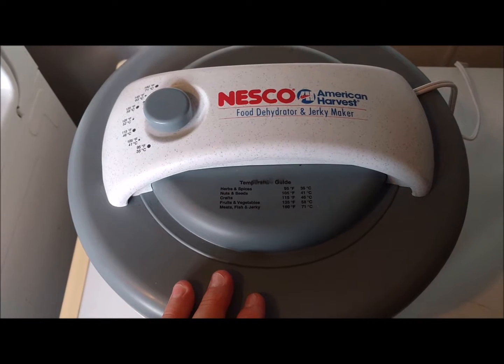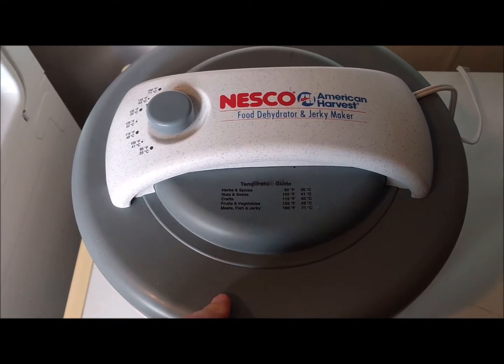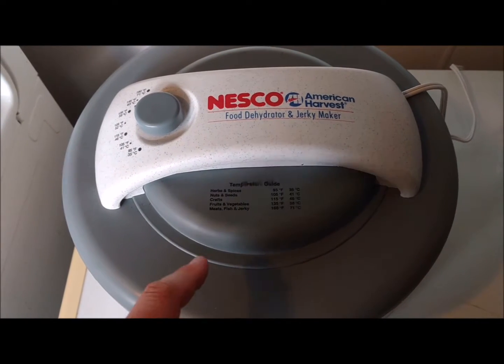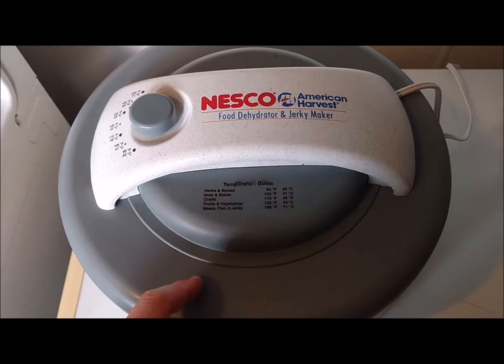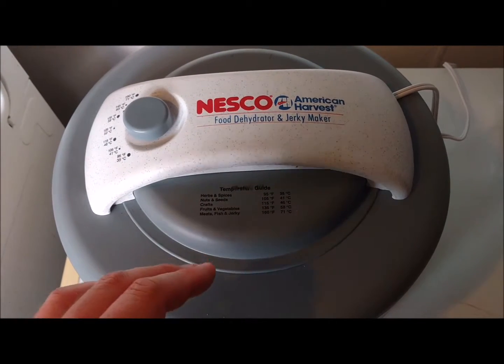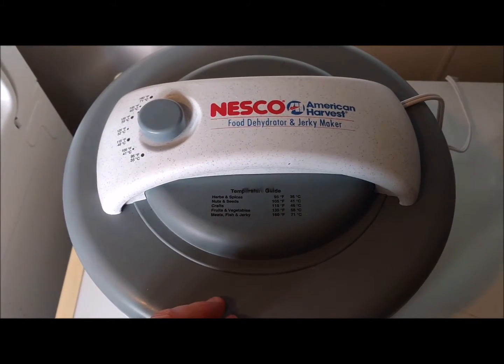Generally with this dehydrator, since I've gotten it — which I absolutely love — I do not even have to change the trays around or move the stuff around, nothing. This model is fabulous, I love it. We'll be back whenever this is done.